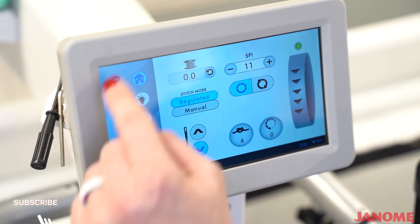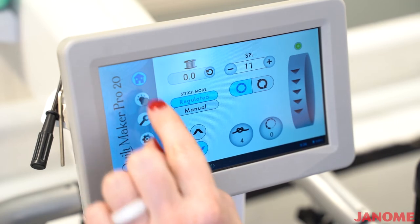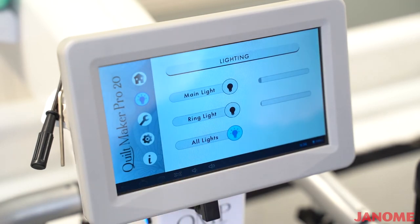Over here you'll see your navigating buttons to get to the different things on this screen. You have your home screen, which will be all your main settings for when we're sewing. You have your light screen, where you can change and turn off your main light, the ring light around your needle area, or you can do all lights at the same time. You also can dim or brighten those lights.